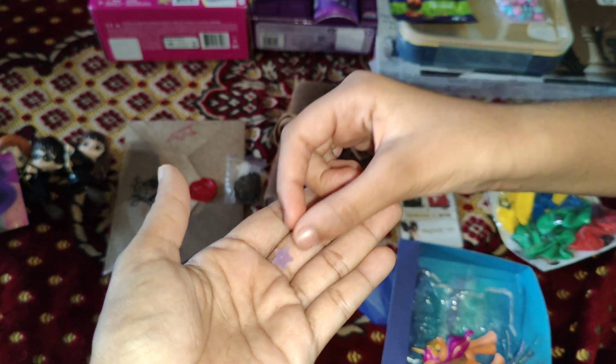We have this little treasure box where she can keep all the charms. Isn't it cool? Really cool. And you know what? You can open it — that's cute and lovely.